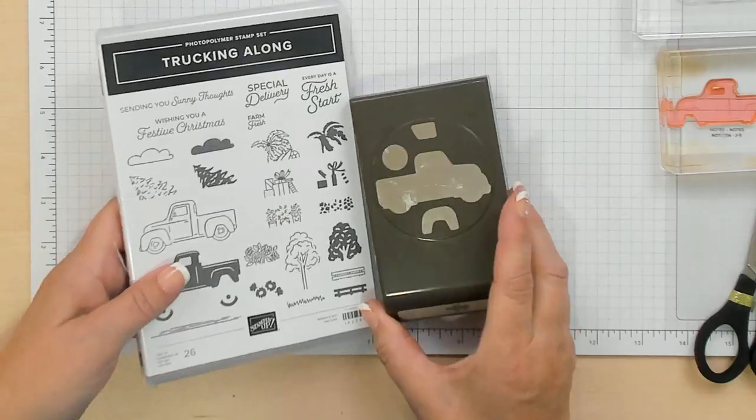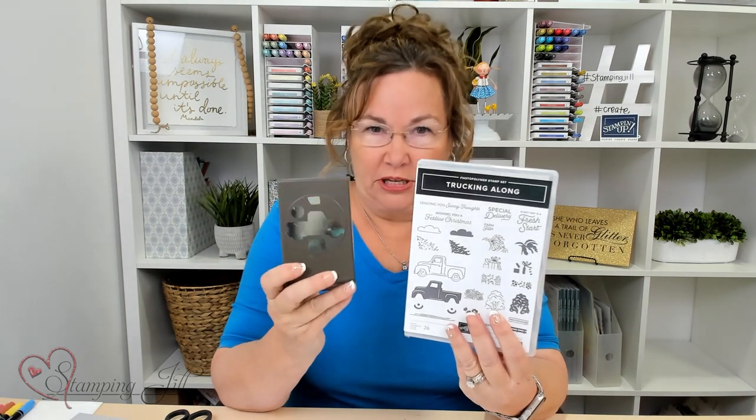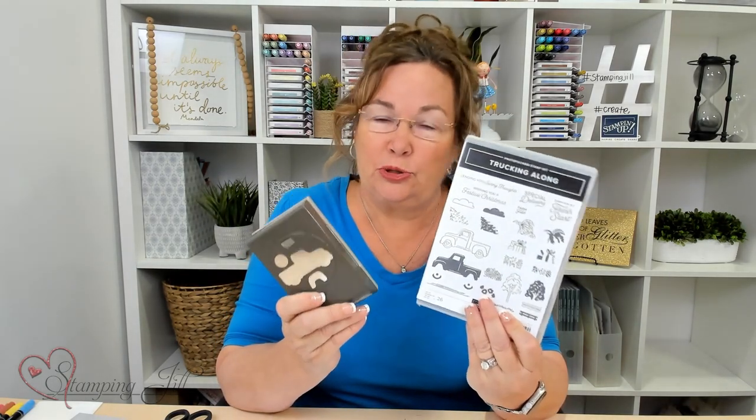Hi, Stampers! Welcome to Watch It Weekly Wednesday. I'm Jill and I'm here to show you the Trucking Along Bundle. It's super cute. It's a two-step stamping with a punch. I love the punch because you can make it with the stamp set or you can use the punch by itself, so it's super versatile. Let me show you how they work.